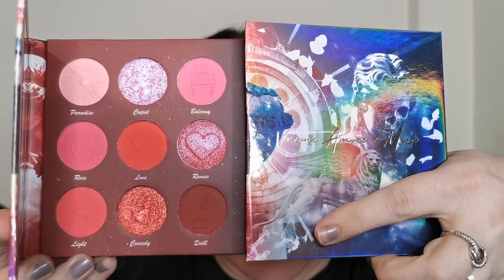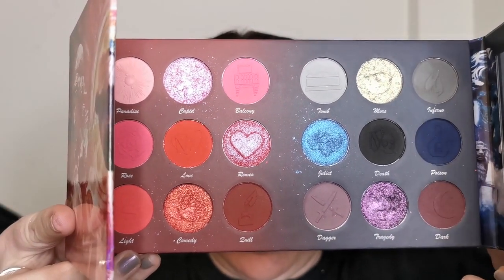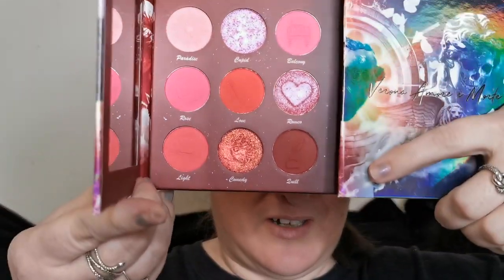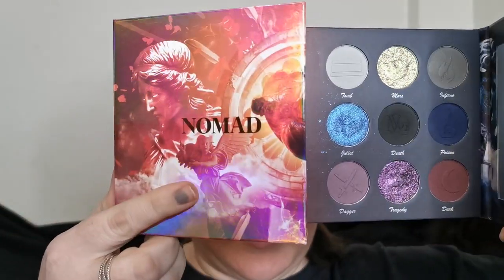It is stunning. You've got the two sides — on this side you have these beautiful reds, and then on this side you've got your darker, more deathly shades. I believe Marina has yet to do a look using two different looks, one on each eye. So that is what we are going to be doing in today's video. On one eye we'll be using this side and then on the other eye, this side.